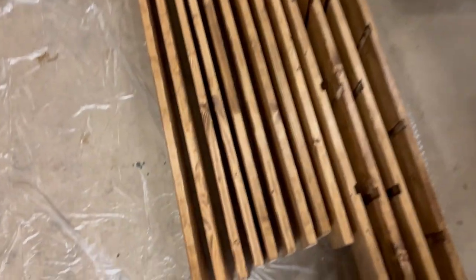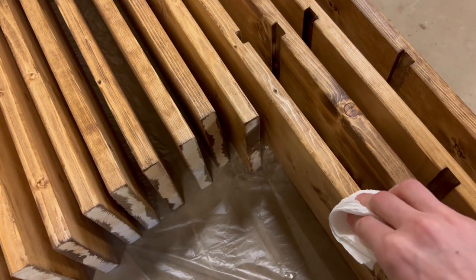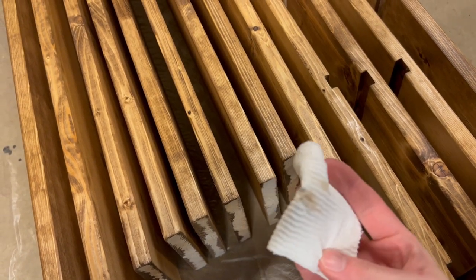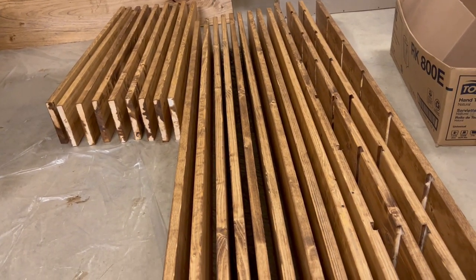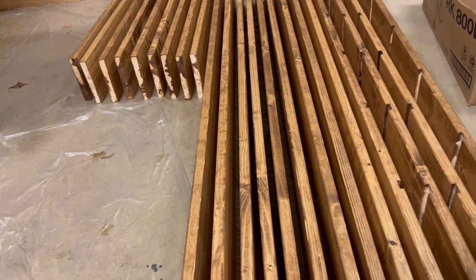One way you can tell if the stain is dry is just take a piece of paper towel, put a little bit of pressure on it and wipe. And if you have some streaks on your paper towel like this, then the stain is not dry enough. So this would probably have to sit overnight tonight and probably into tomorrow — it should be ready in the next couple of days.